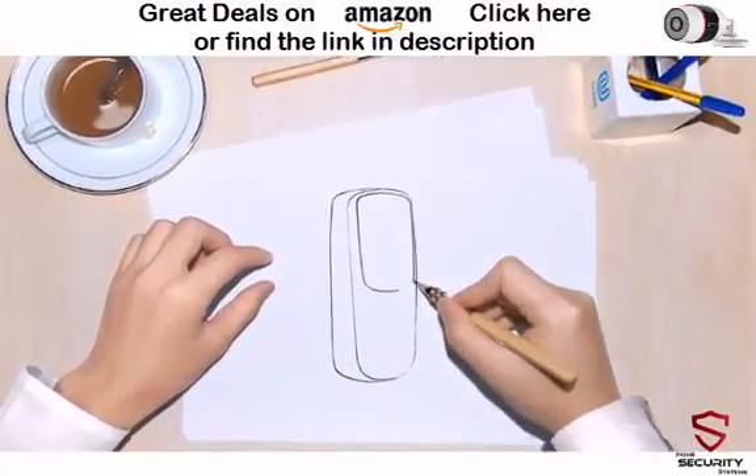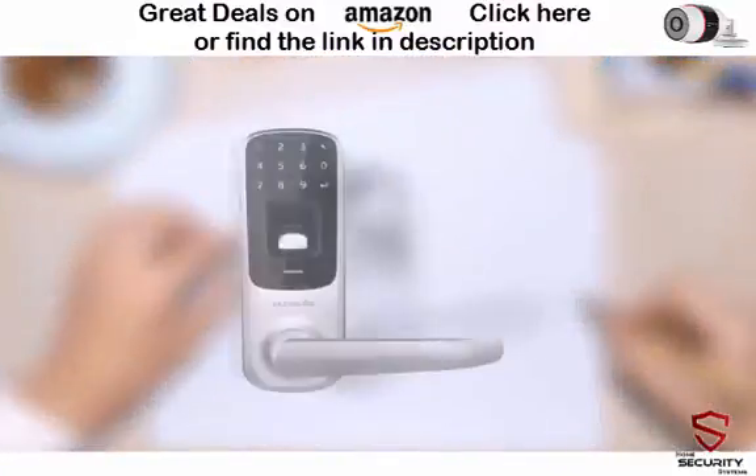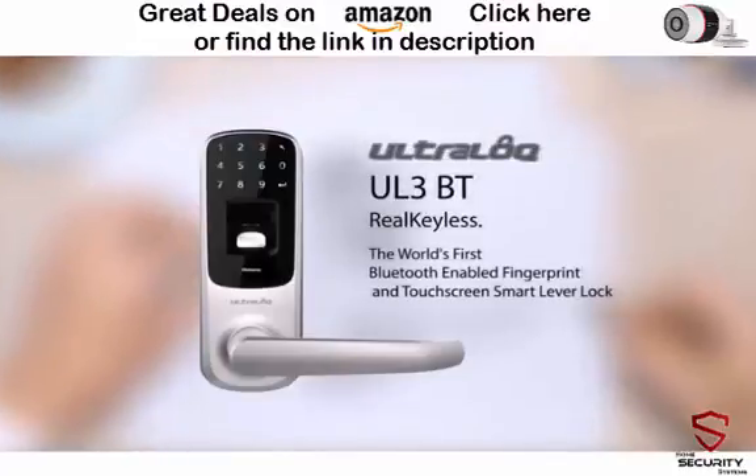Introducing UltraLock UL3BT, the world's first Bluetooth-enabled fingerprint and touchscreen smart lever lock.